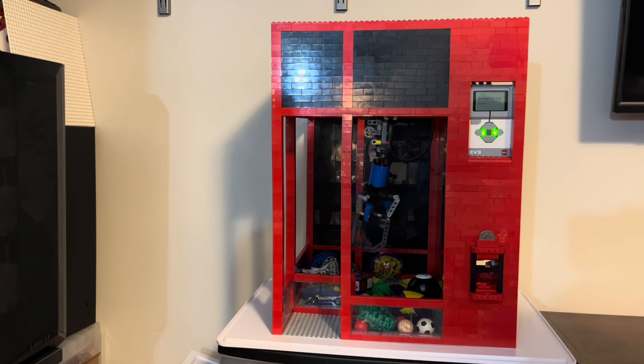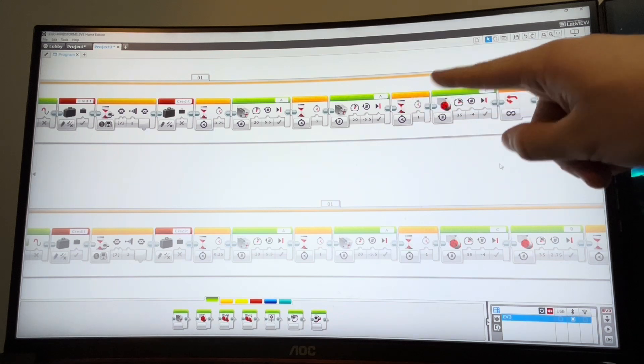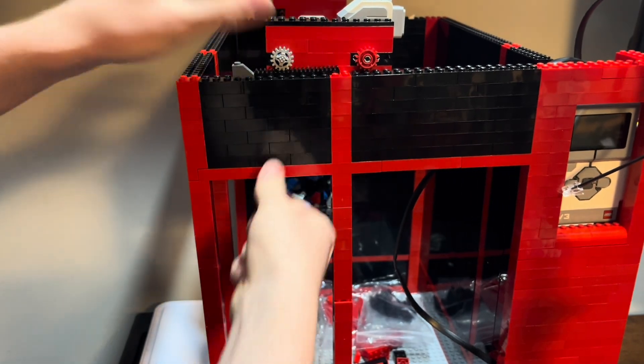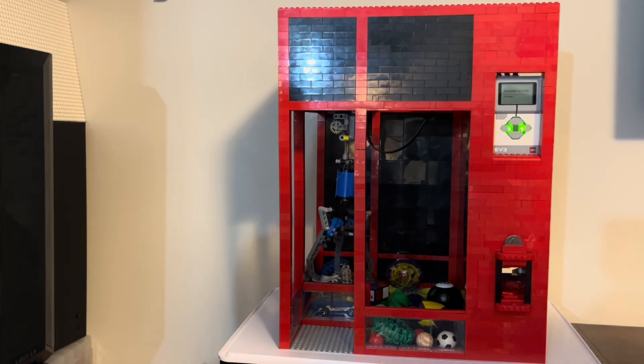With all that wrapped up, I can now mention that in my next video, I'll have a full complete tutorial on how to build the machine, how to use it, how to program it, and everything in between. An easy to follow step-by-step tutorial, so be sure to subscribe so that way you don't miss the video.